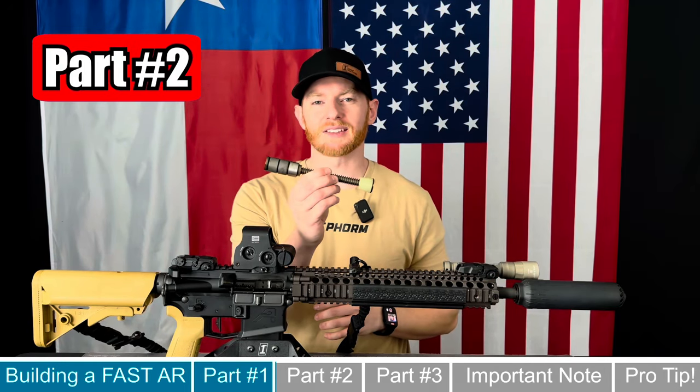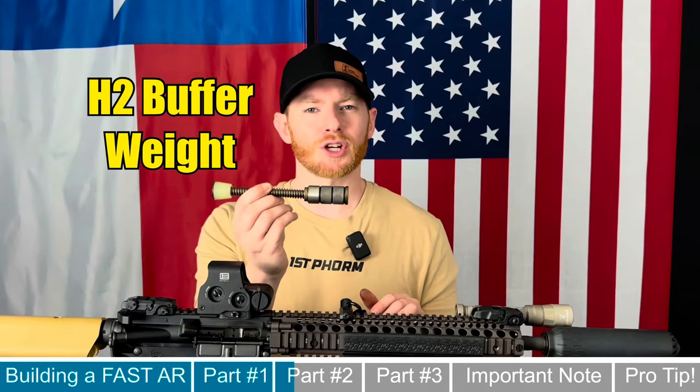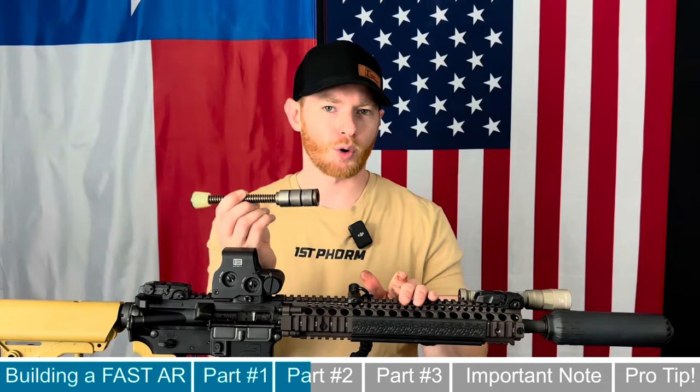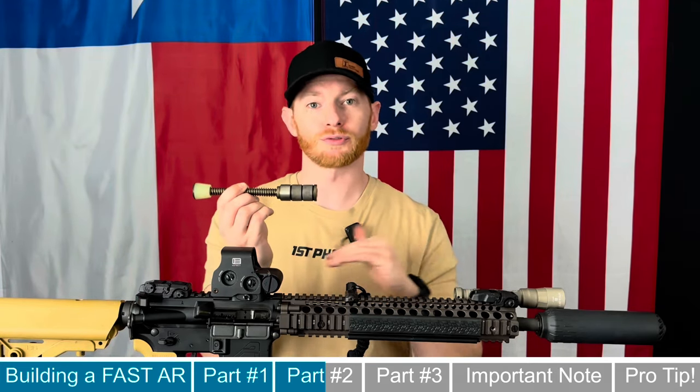With our trigger in the gun, the next thing on our list is a JP Enterprises silent captured buffer spring. There are a couple of different options on the market; the one I picked up is an H2 buffer weight. I chose the H2 because I'm running a Daniel Defense upper, which is typically over-gassed and requires a heavier buffer to have a better ejection pattern and run smoother overall.